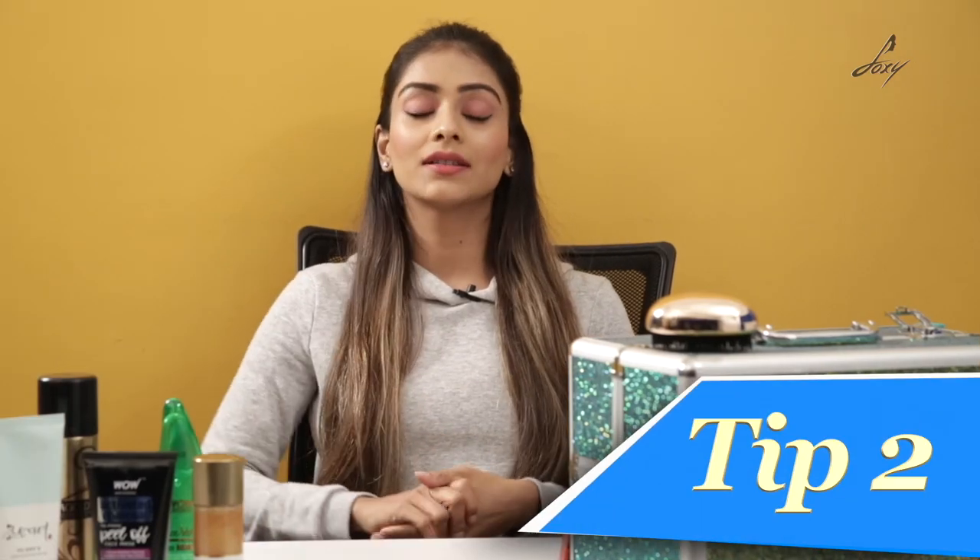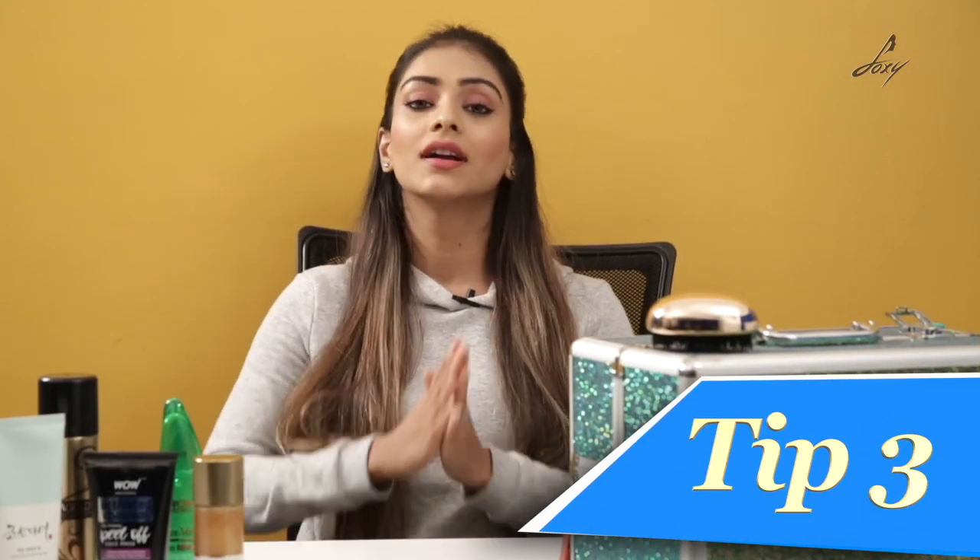The second tip is apply primer. Primer will make sure your makeup is in place and won't go off really easily — primer is really important if you're looking for waterproof makeup. The third tip is even if you're using a liner, make sure it's waterproof. You can go for a gel liner which is good — it won't wash off easily and won't smudge. Gel liner or waterproof liners are really good.